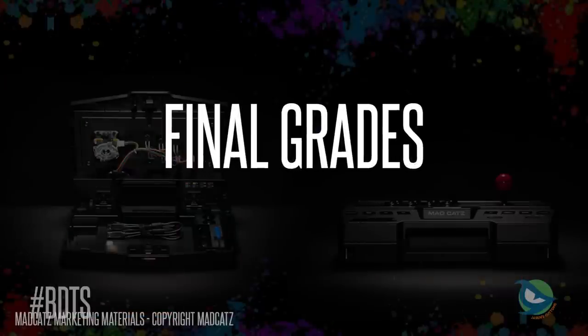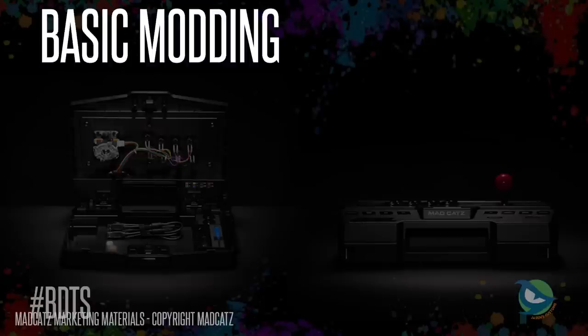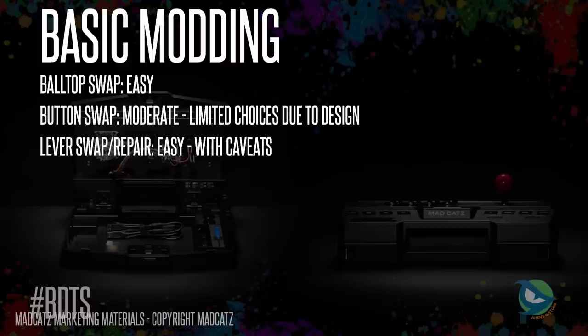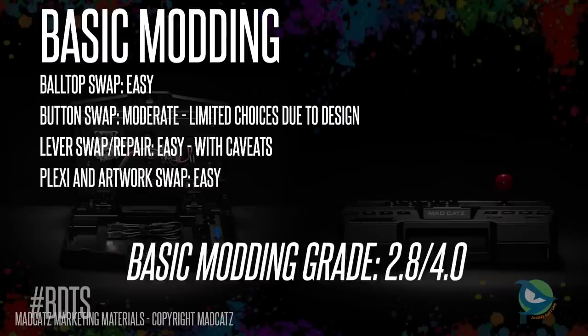Grading this on a 4.0 scale for basic modability: swapping the ball top is pretty easy; swapping buttons is moderate since it's only compatible with snap-ins and they're hard to get out — a major whiff by Madcatz; swapping levers is technically easy to access but compatibility is poor and very limited; artwork and plexi swaps are actually kind of easy. Due to the limitations, I'm giving this a 2.8 — passing, but barely. It's heavily influenced by the parts compatibility restrictions, and the 2.8 may be considered generous since it's really limited to only one type of button.